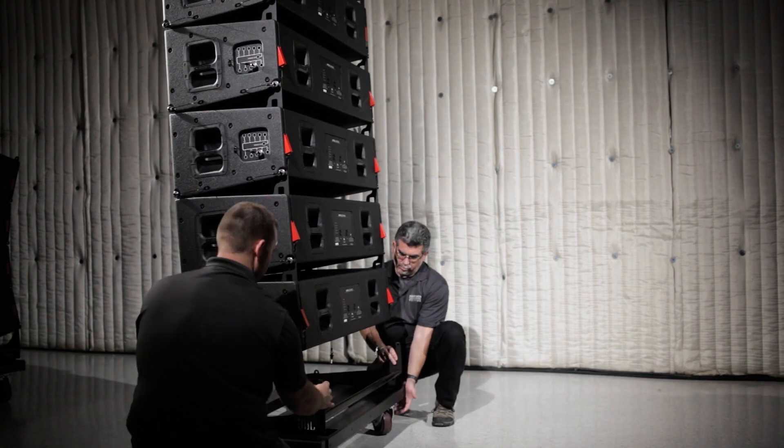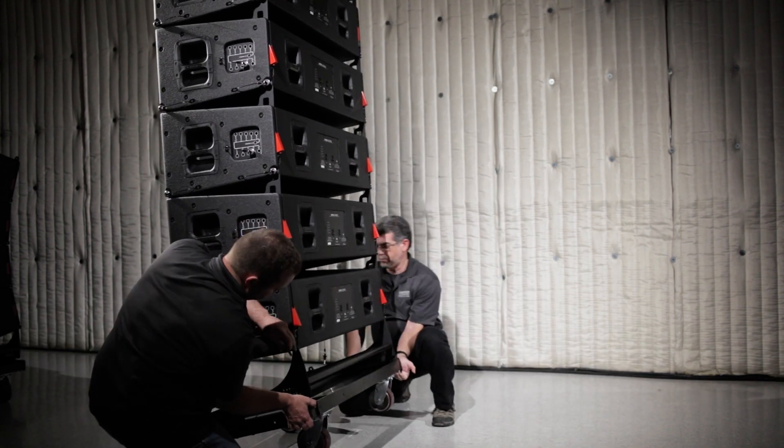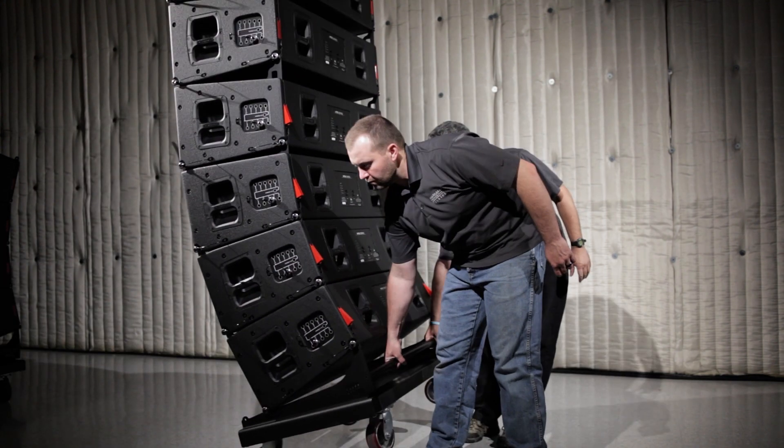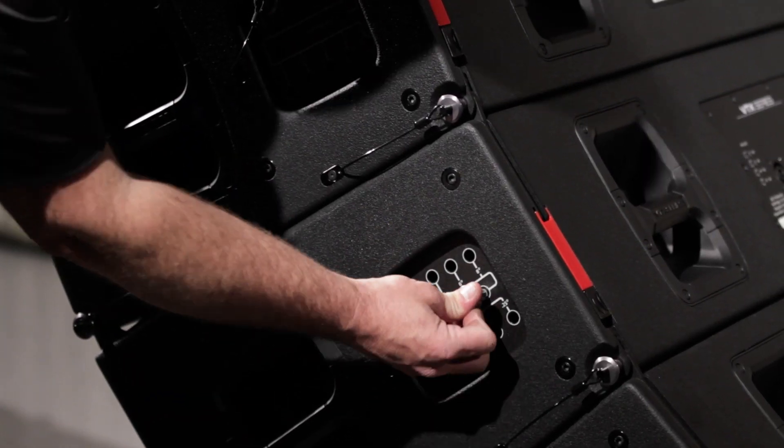Continue this process with the rest of the cabinets in the array, ensuring that blocks of four are removed together and that the inter-enclosure angles are always set to the 10 degree position for transport.